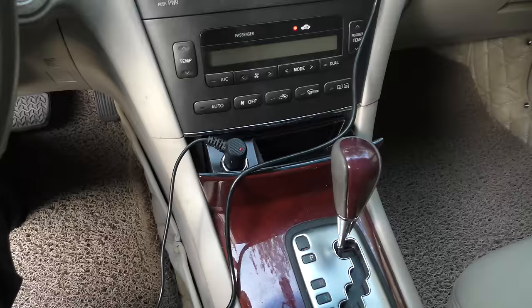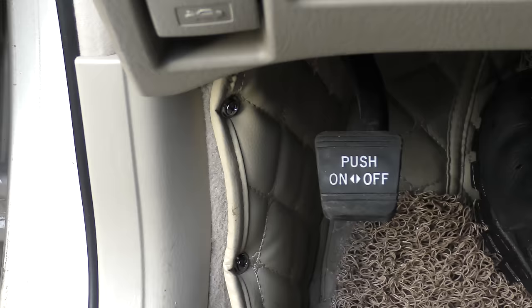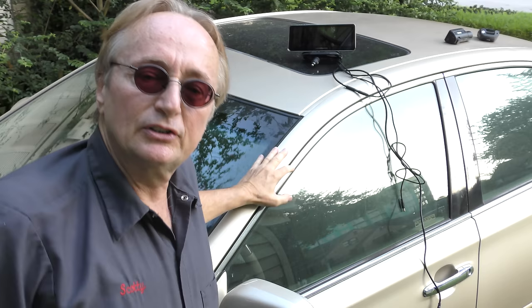You can mount it up here or wherever you want. And if you've got an old car like my wife's Lexus, you can plug it into the cigarette lighter, or it has an OBD adapter that you can put into the OBD plug if you don't have a cigarette lighter in a more modern car. Now of course testing it out in the daytime is useless, so here's some shots that I took at night to show you how well this system works.